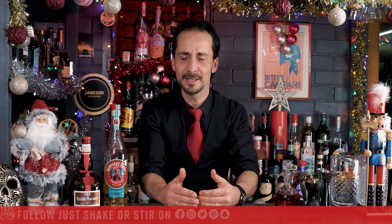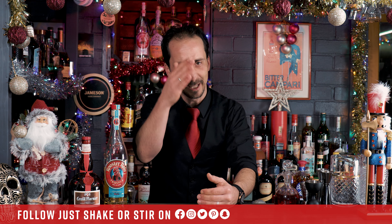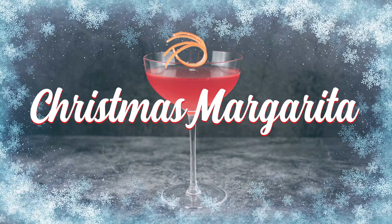Welcome back to Just Shake or Steer and welcome back to the series 25 Cocktails to Christmas. Can we call it series? I think so, because it's 25 days with a cocktail each day, a different one, just to help you celebrate this holiday season with a smile and fun. Without further ado, let's find out what's on the list for today.